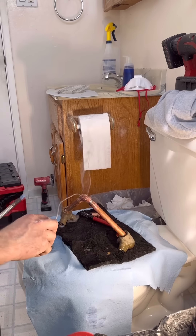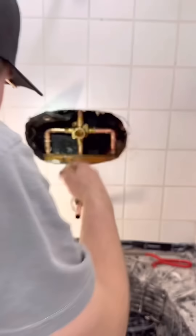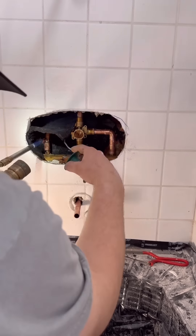This next part I threw in just to get people a little riled up — I was soldering on top of the customer's toilet, which is obviously a huge no-no. But in this case we replaced it 20 minutes later with a Toto Drake, the best flushing toilet on the market.